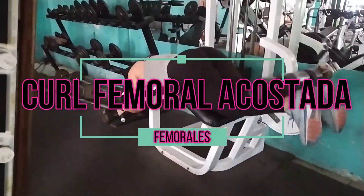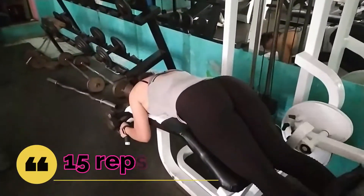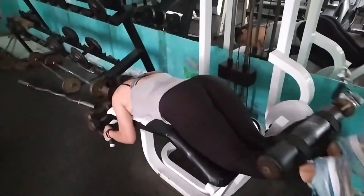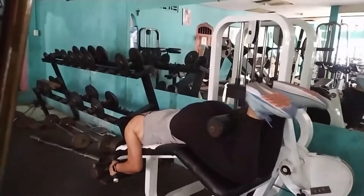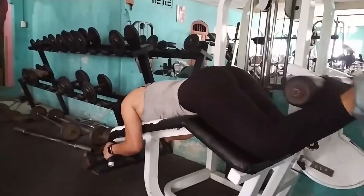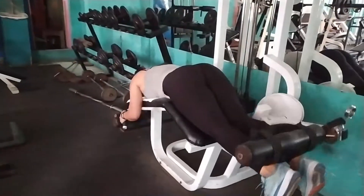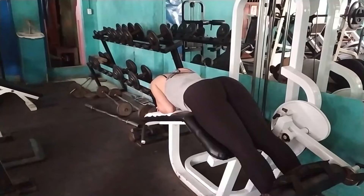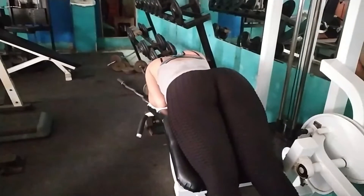El último ejercicio es Curl Femoral de Costado. 15 repeticiones básicas solamente, pero traten de levantar una carga exigente que les cueste. Que no hagan las 15 y todavía esté facilito — háganlas, pero que al llegar a la 13 o la 14 les cueste un poco. De esa forma vamos a activar hormonas de crecimiento.